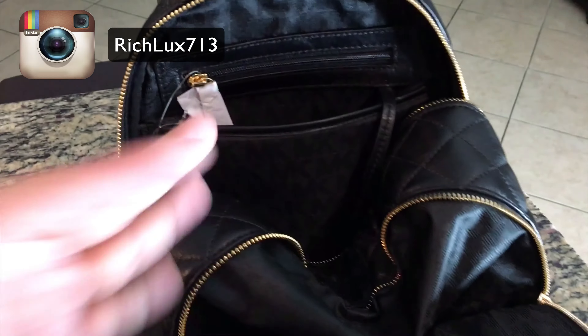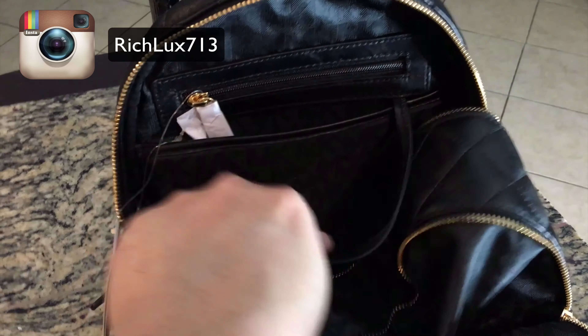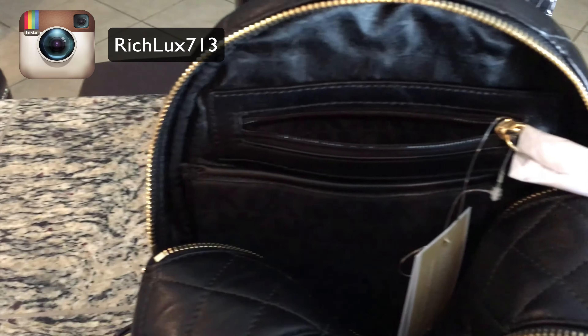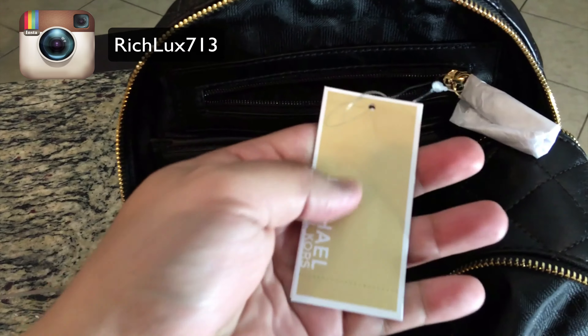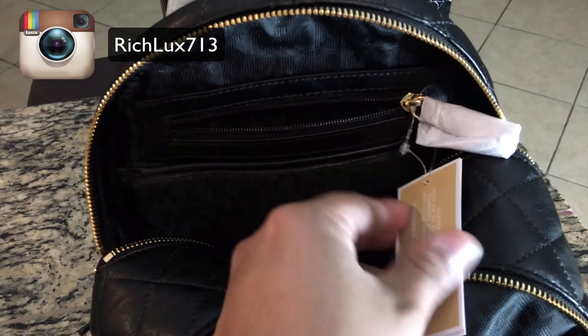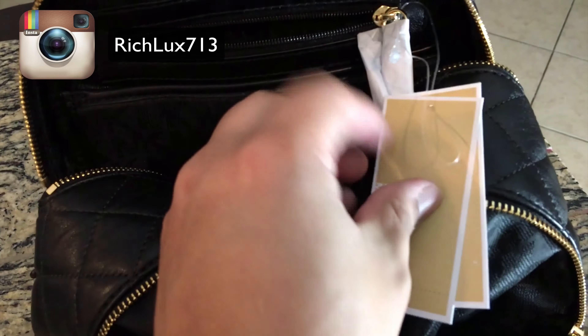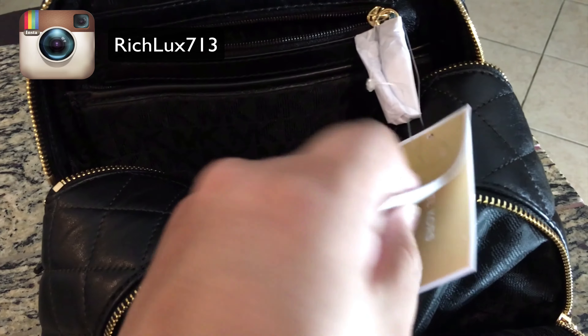What I wanted to know specifically is what's inside here. We do have a case here — I would say an iPad mini would fit in there. It looks like you have a key holder, a key ring. I think it will fit an iPhone.